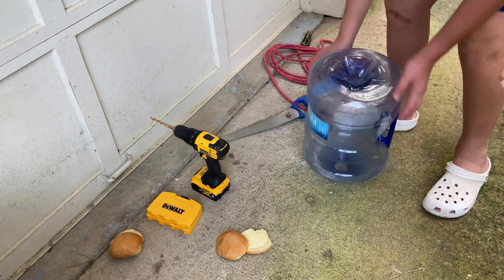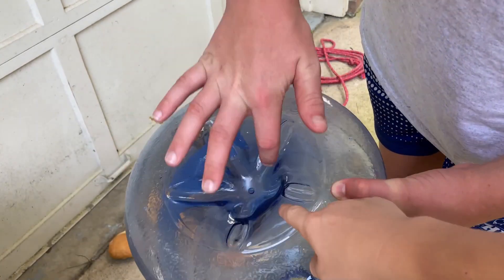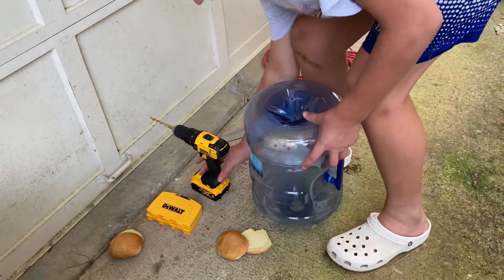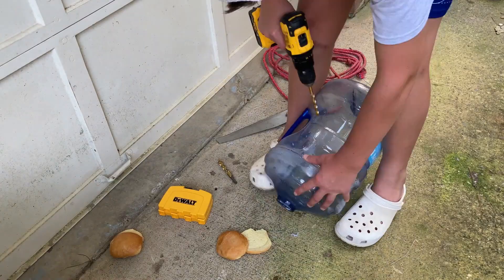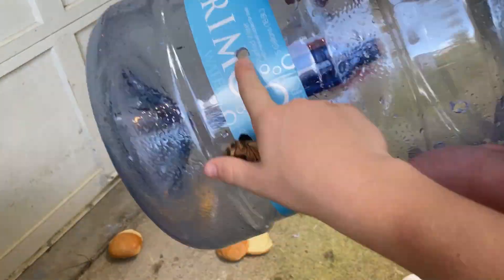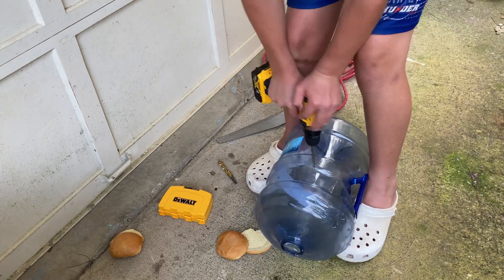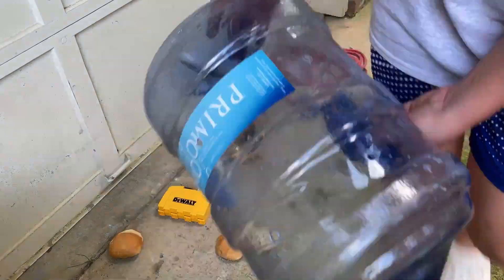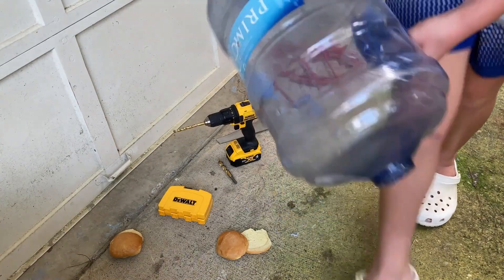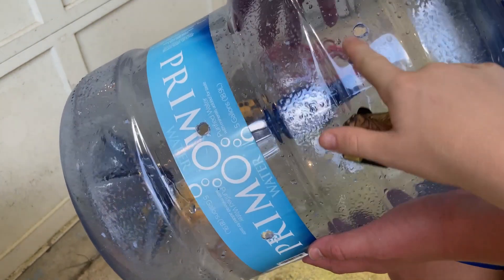And now what we're going to do is the back half, we're going to open it. You don't have to open this half — we're just opening it so we have more chance to catch fish. Now what we're going to do is drill some holes. So we have a couple holes drilled, and you want to drill one hole here and then one hole up here.